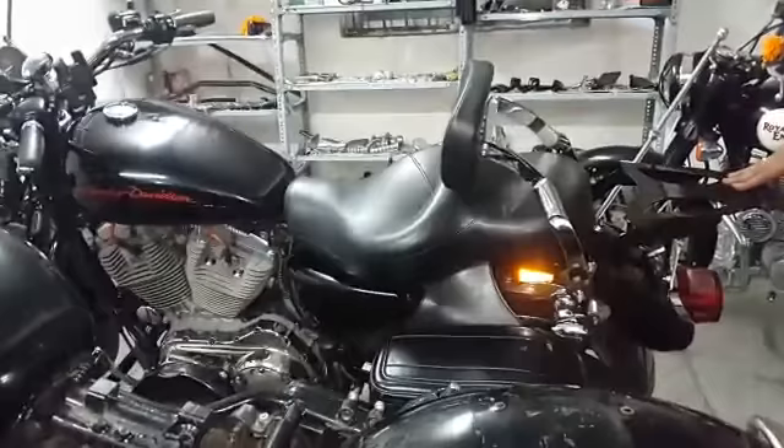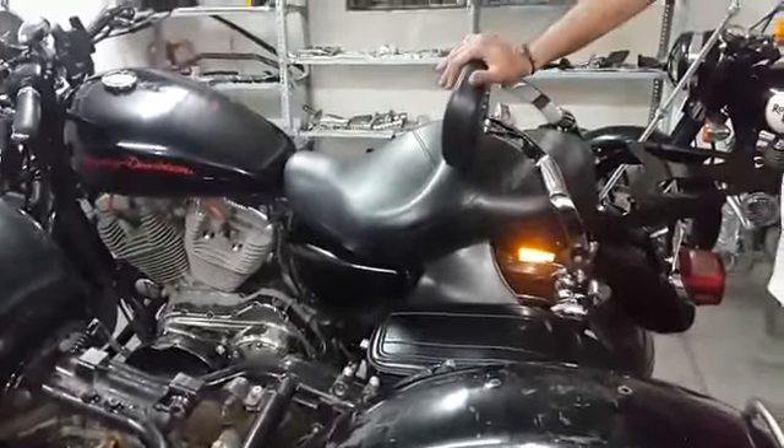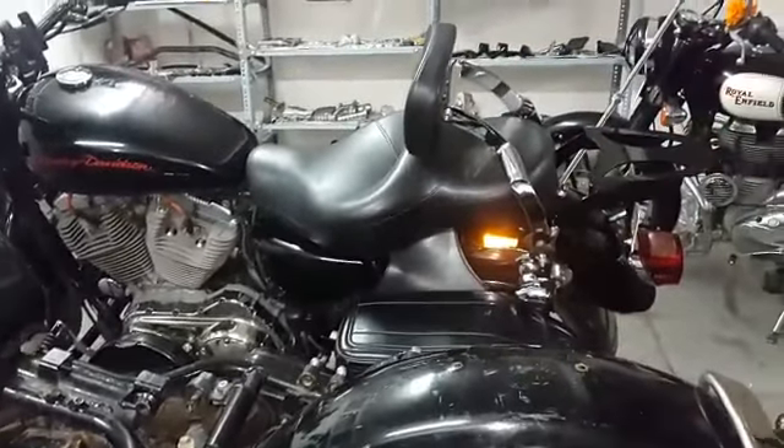If you don't need a luggage rack, you can detach it. But with this backrest, you can actually keep a really big bag when riding with the rider mode. The luggage rack can be removed later on.